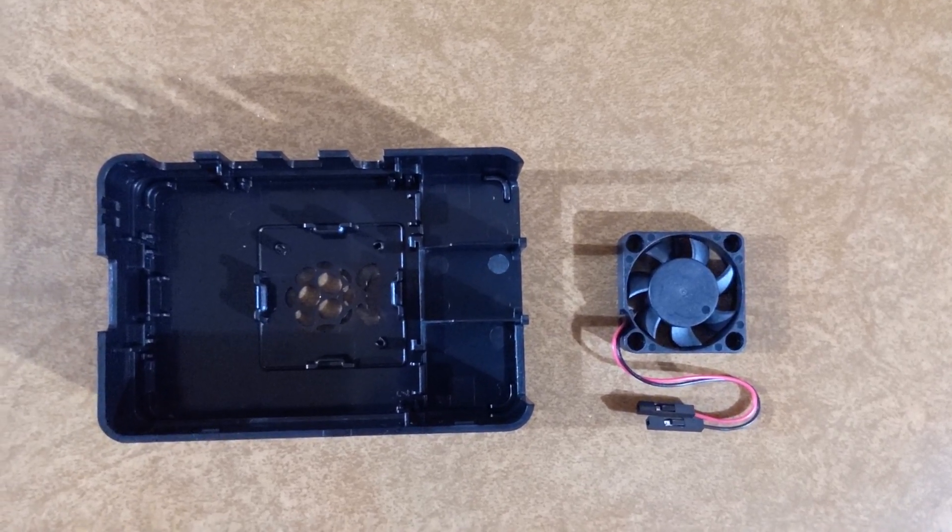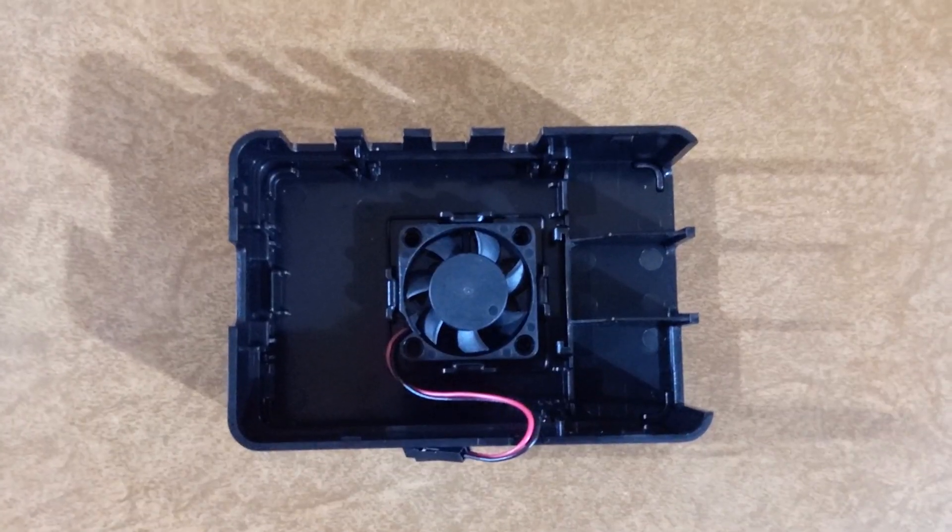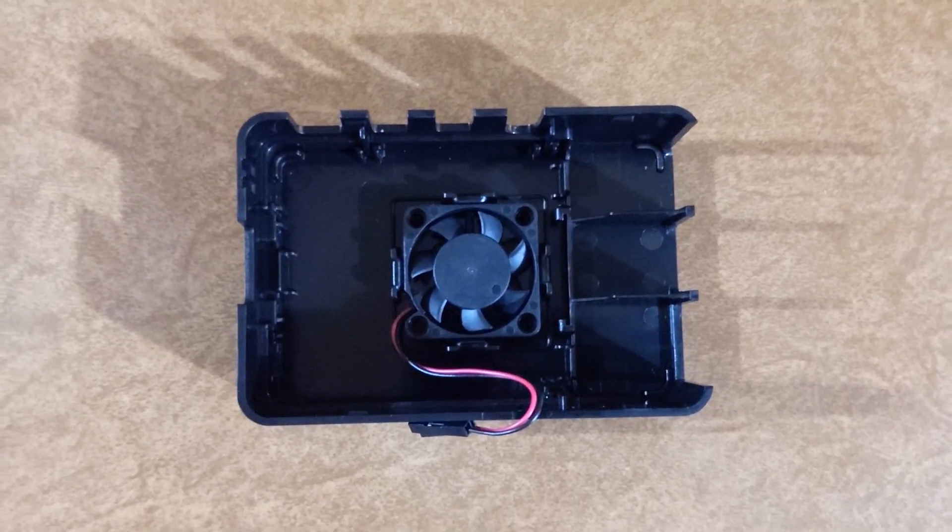There are no screws — it's just push it in and it compresses in. Here's how the fan should look when it's installed.